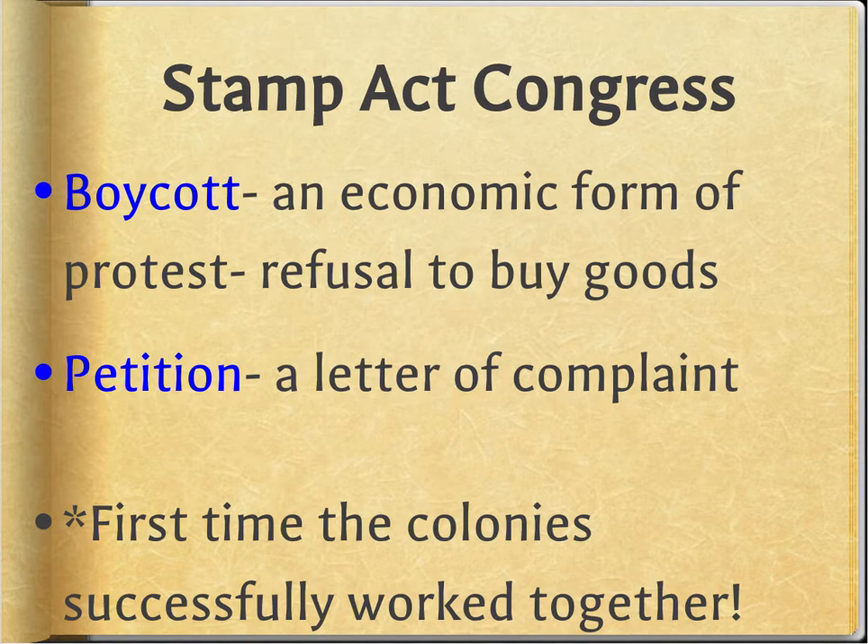This is super important — this is the first time the colonies successfully worked together. We had the Albany Plan of Union; they all tried, disagreed on lots of things, and it didn't work out. This is the first time a group of them — I think nine colonies — come together and actually work. Part of the reason they're starting to work together is that the Great Awakening and the Enlightenment gave them common experiences and got them thinking for themselves. These are not weird isolated history facts — they all connect.